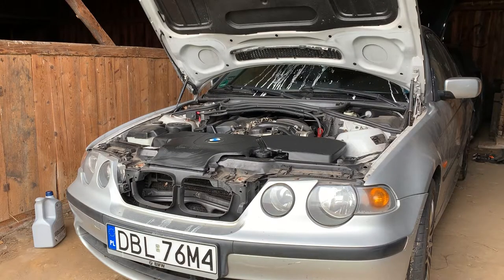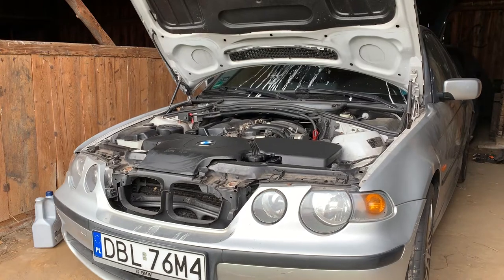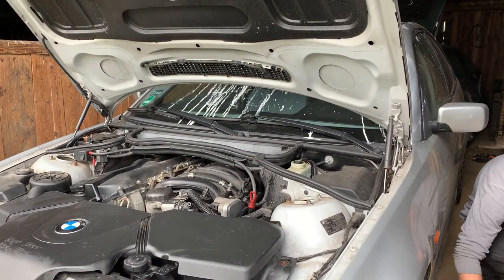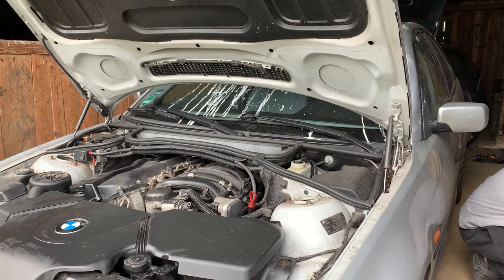I put the oil into the engine, ran it for a couple of seconds, and actually moved it forward to take those wood pieces I put under the wheel. Now I will take a look at what I can do to replace this oil separator.